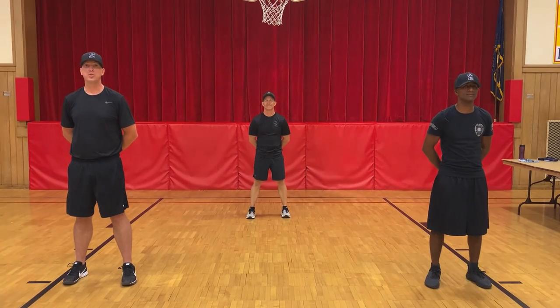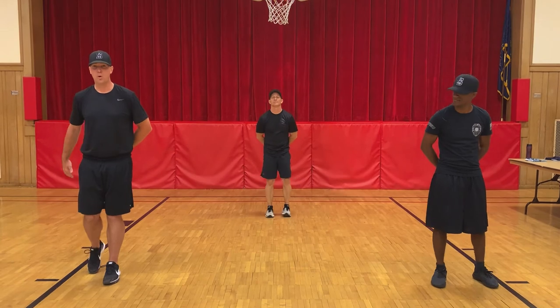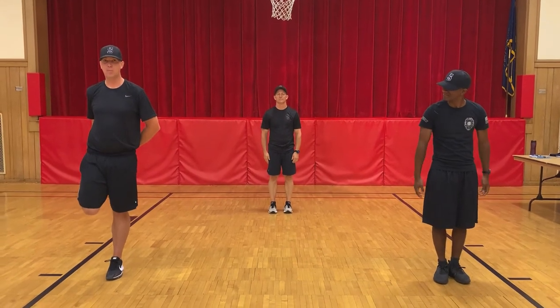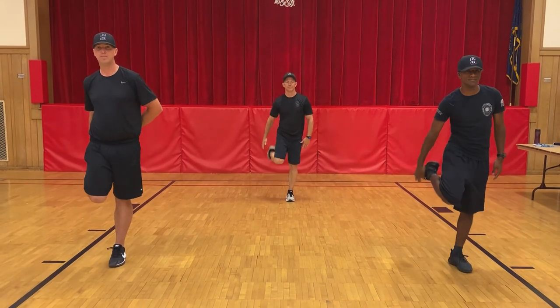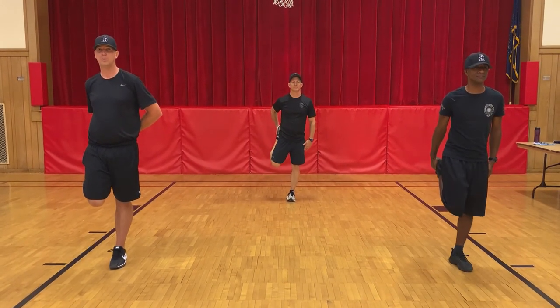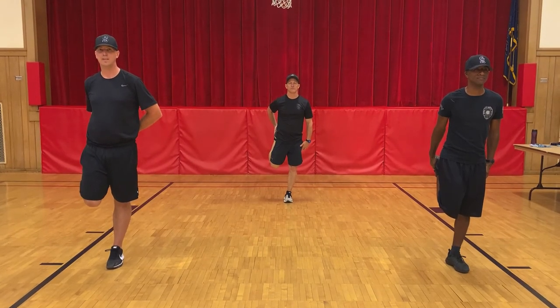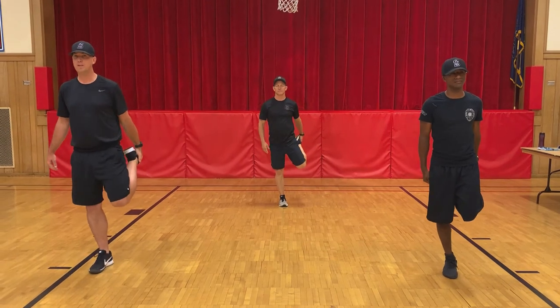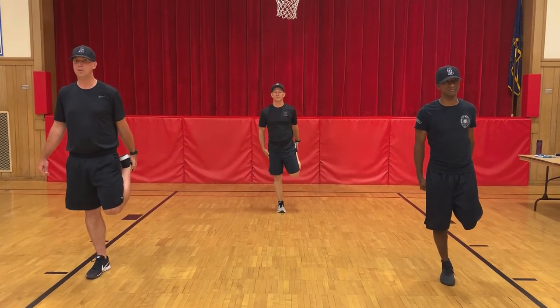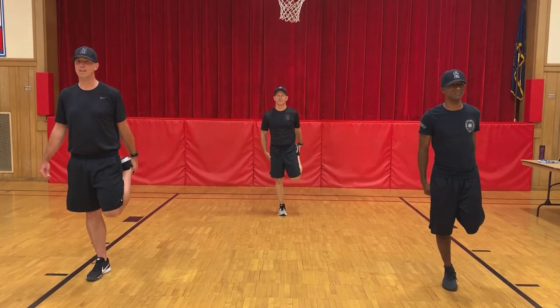Alright, next stretch we're going to do is for our quads. So what we're going to do is balance on one foot. When I tell you to begin, we're going to grab our leg and hold that balance position for 10 seconds. Ready? Begin — one, two, three, four, five, six, seven, eight, nine, ten. Time to switch. Begin — one, two, three, four, five, six, seven, eight, nine, ten.